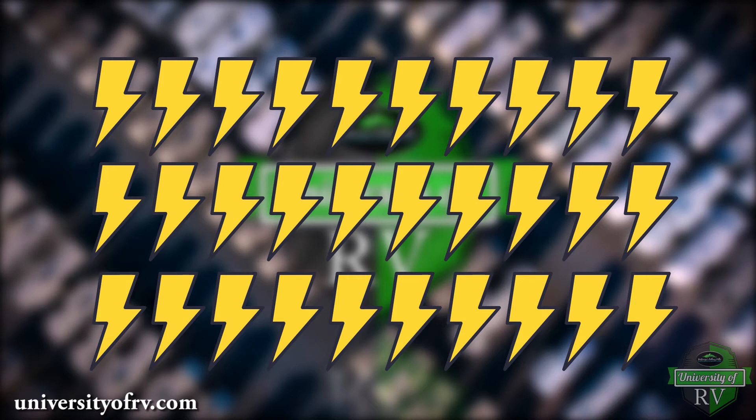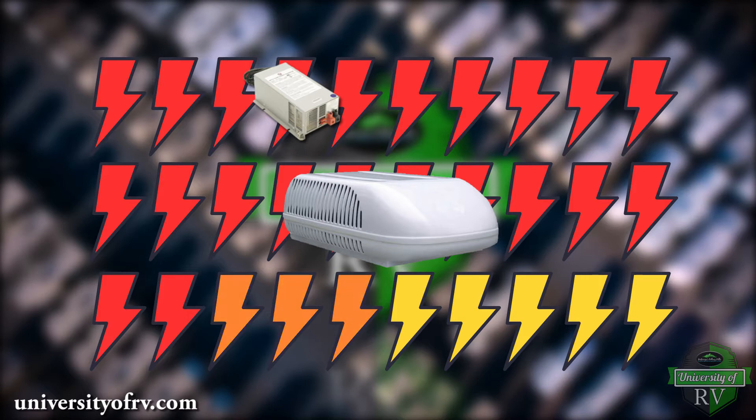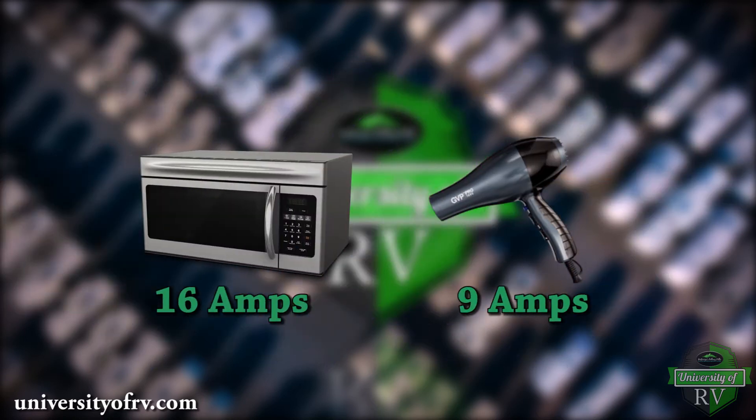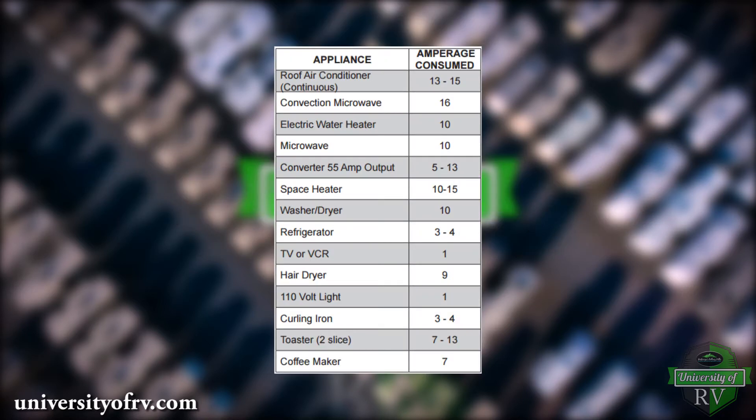On average, you will need to take away 7 bolts for the power converter to charge your batteries, 15 bolts for your AC, and 3 bolts for your refrigerator. You have 5 bolts left for the rest of your electric appliances. A microwave may require 16 amps and a hairdryer may require 9 amps. This means you may not be able to run these high amperage drawing appliances while running your AC on 30 amp service without reducing amp draw from other appliances. Your RV owner's manual should have a guide for the amp draws from each appliance equipped in your RV.